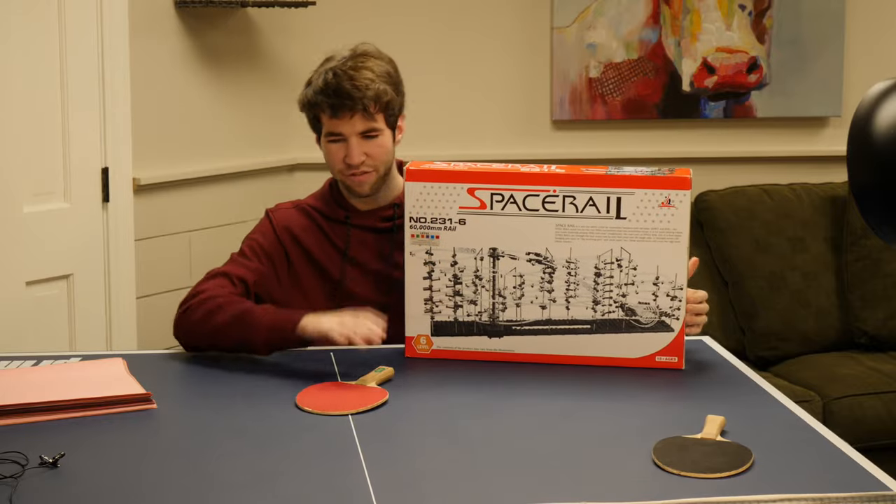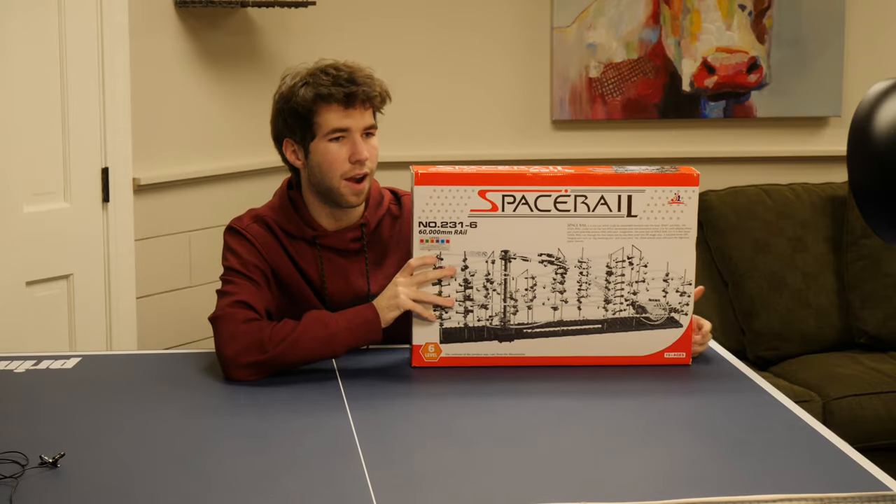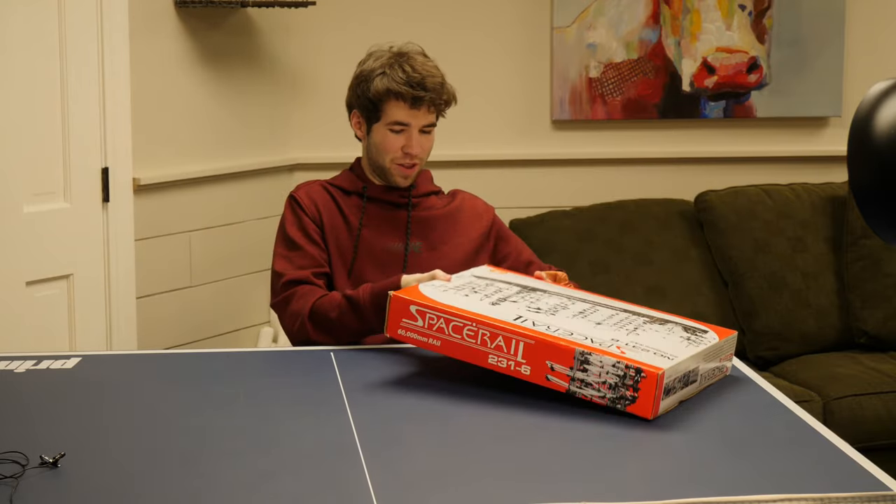There's stuff in the way - this is a ping pong table, I have to get this stuff out of here. Okay, we're clear! Let's open the thing.